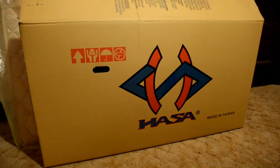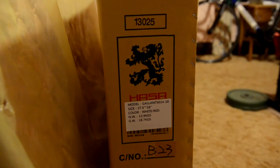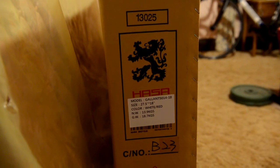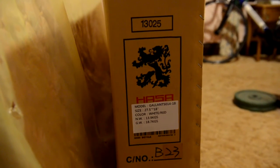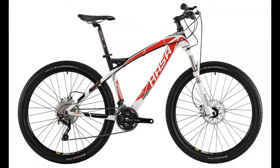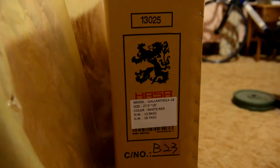This is the box that the Haasa Gallant 5.0 comes in. It's got a few instructions and warnings. It's got the model number there — Gallant 5.0, 14 for 2014, and 18 inch is the frame size I got, with 27.5 inch wheels. The 2014 version only comes in one color. I believe the next version comes in two colors — one for the SRAM version and one for the Shimano version, and they look great. I would have loved to get one of those but this one looks good anyway, and the actual frame looks exactly the same as far as I can tell.